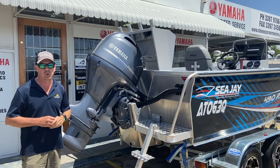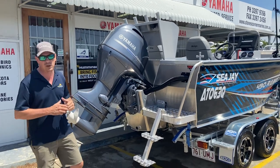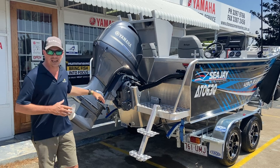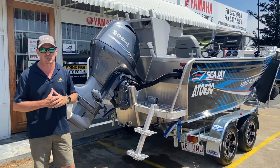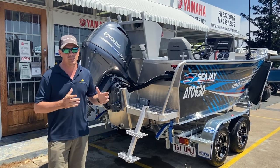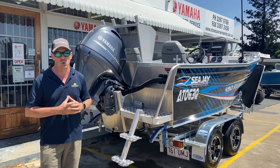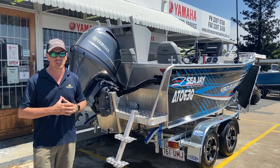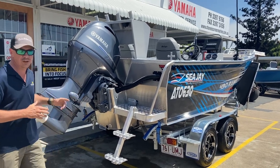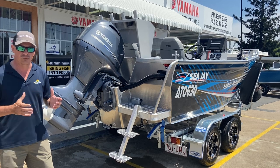Maximum horsepower in the 490 Sport is 90 horsepower, and here we have the ever-reliable and fuel-economic 90 horsepower outboard in an extra long shaft for the range of sports. This really gets that power head higher out of the water, keeping it safe from water entry, which also provides longevity and good serviceability of your outboard, whilst affecting no performance difference of the boat on the water.